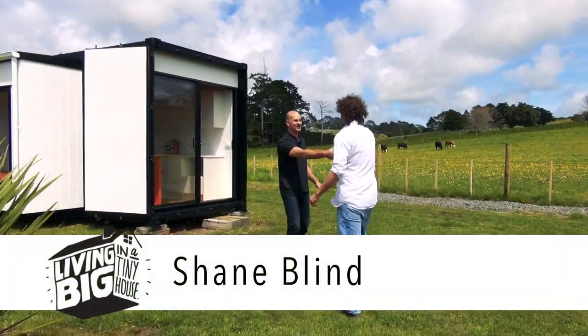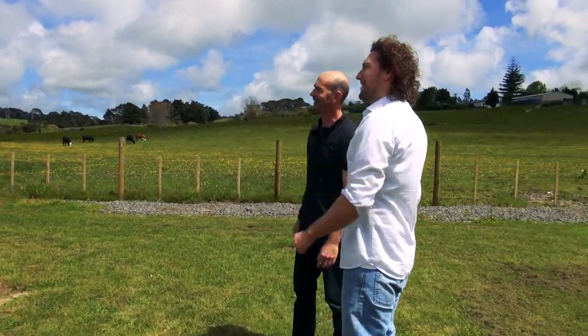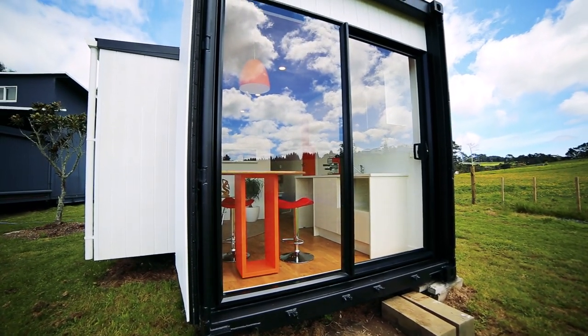G'day Shane. Hey Bryce, how are you? Thanks for coming. No worries mate, great to meet you. Now this is a very impressive looking container. Yes, we're very, very happy with it.